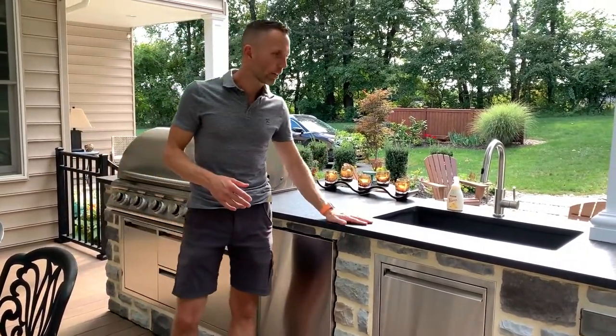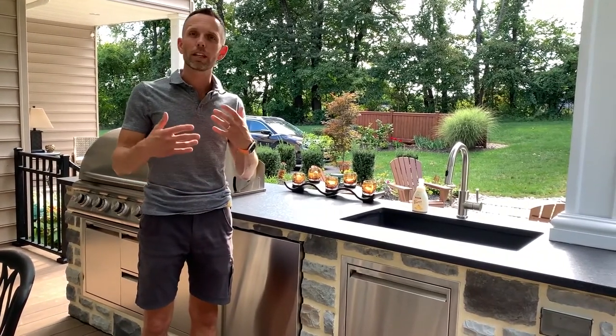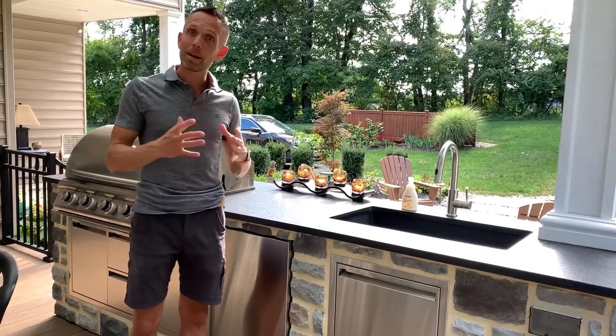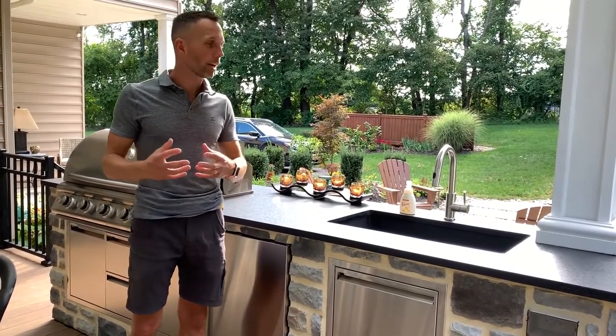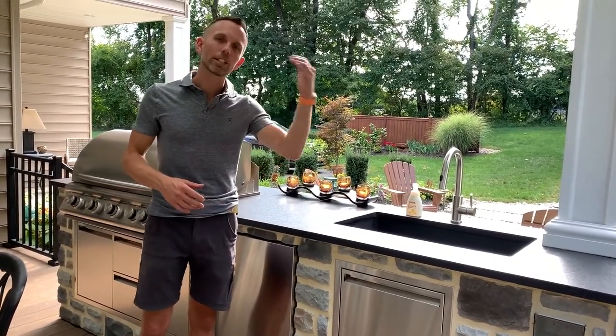If you're planning an outdoor kitchen area and need some help, reach out to us. You can check out our website first and see if anything jumps out at you. Our website is MyMasterPlan.com. We love helping people on their outdoor living journeys and helping them make great decisions they're going to love for years and years to come.